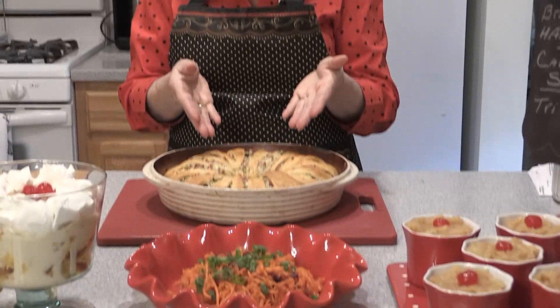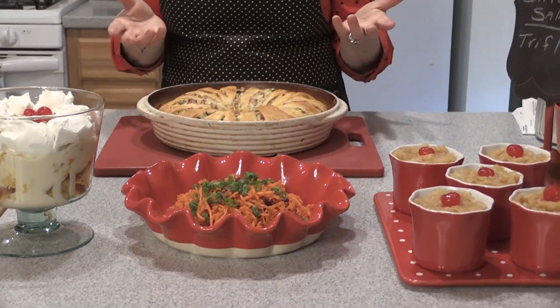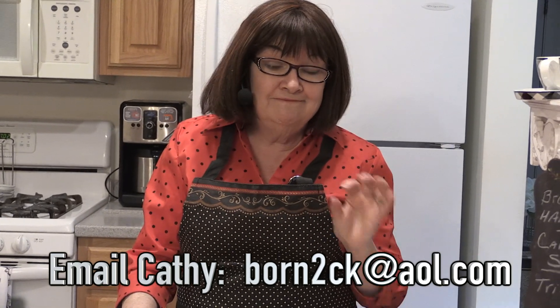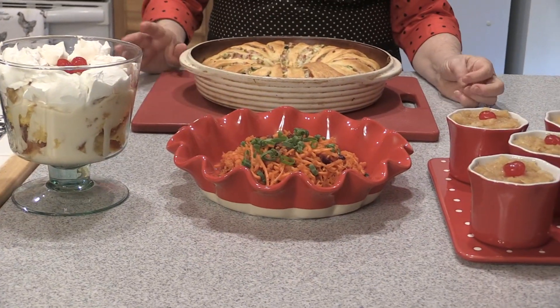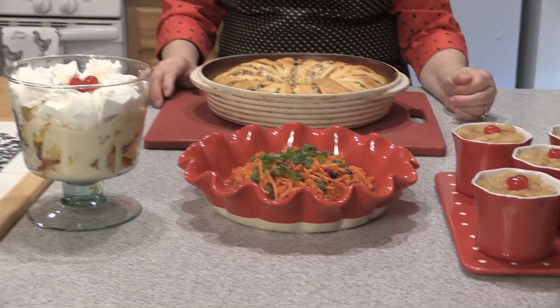Hi, welcome back — look at our springtime feast! Our beautiful broccoli ham ring — how pretty is this, how easy. Remember to just follow the instructions on baking the crescent rolls and you're good to go, because everything inside is already cooked: the broccoli, the ham, the cheese, that hint of lemon juice and Dijon mustard. Amazing. A beautiful carrot salad — shredded and grated carrots — and the infused dried cranberries that we reconstituted in a little bit of pineapple juice and orange juice.